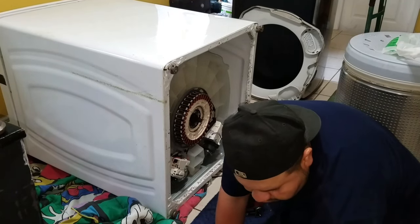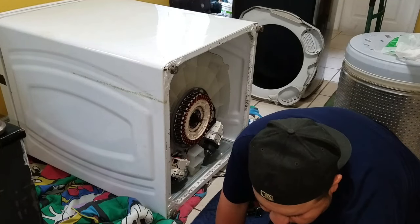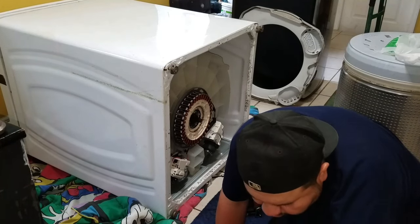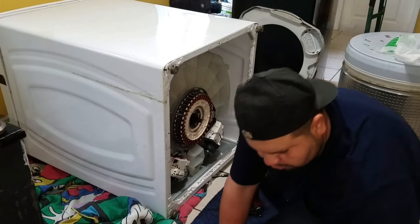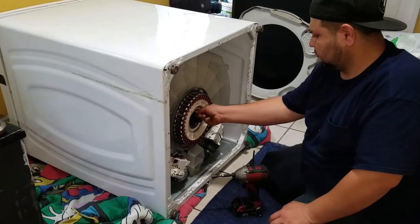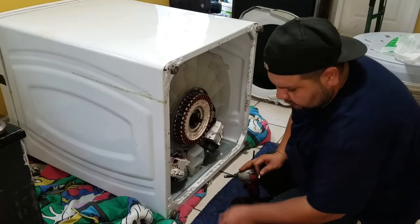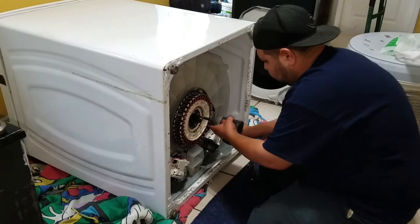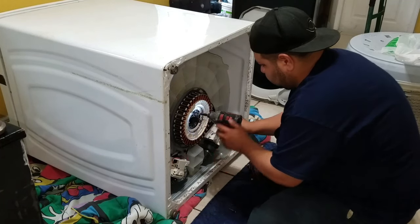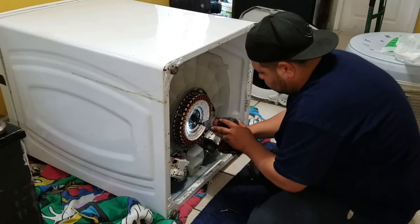Now we're going to remove the stator. It has four screws on the stator, and with the drill with a screwdriver bit, just remove all four screws.